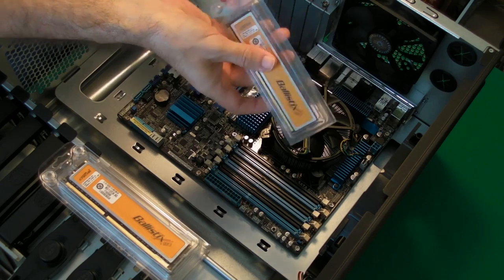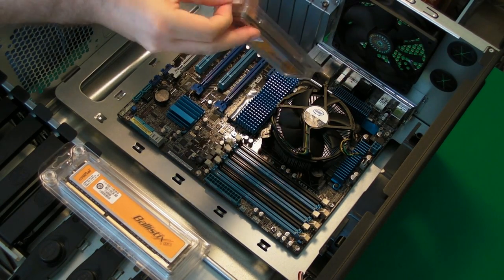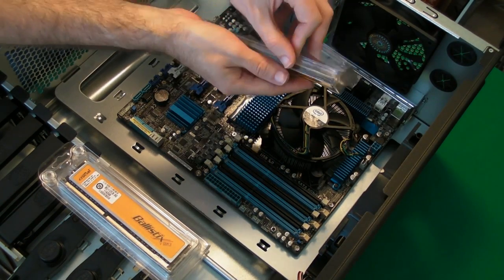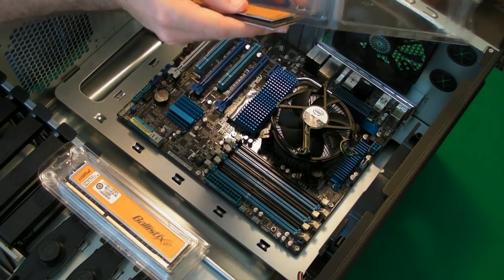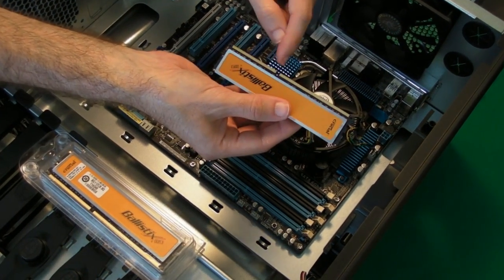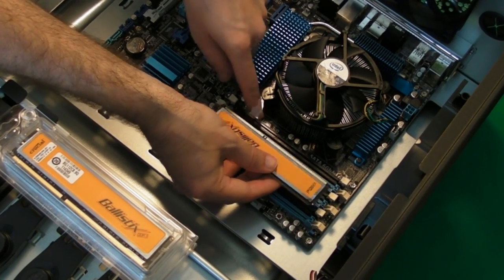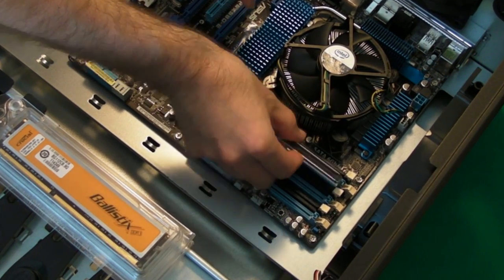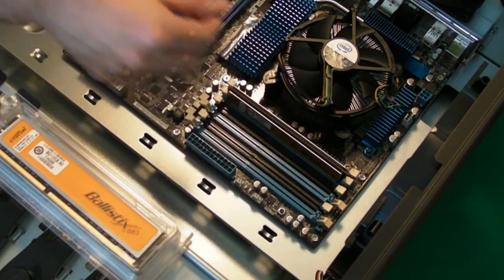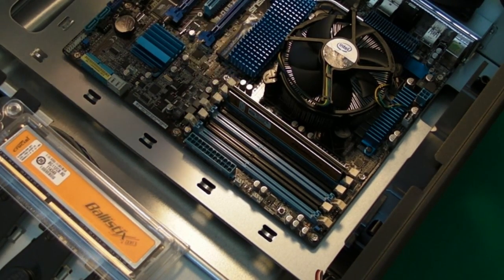Now we're going to crack open one of these. You do have to be very careful with memory, but a little bit less so with these ones with the coolers on, because you're not actually physically touching the chips. They'll only go in one way — there is a slot further up one end, so you have to make sure you line that up with the slot on the receptor. We're just going to offer that up to the slot and then push all the way down until it clicks into place. Simple as that — memory module one installed.